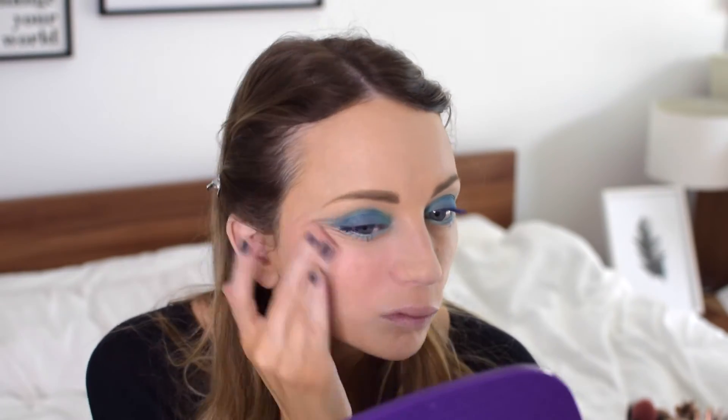For blush it's very natural and simple, and for that I'm using an MUA blush. This is the Whipped Velvet blush, so it's a cream formula, and it's in the shade Spry — a really light, gorgeous pink.